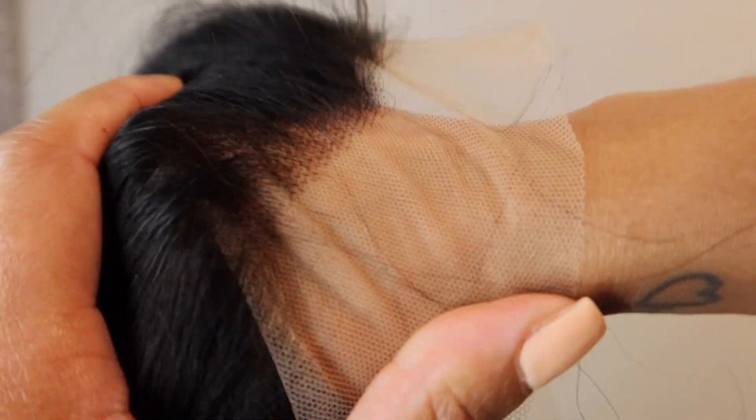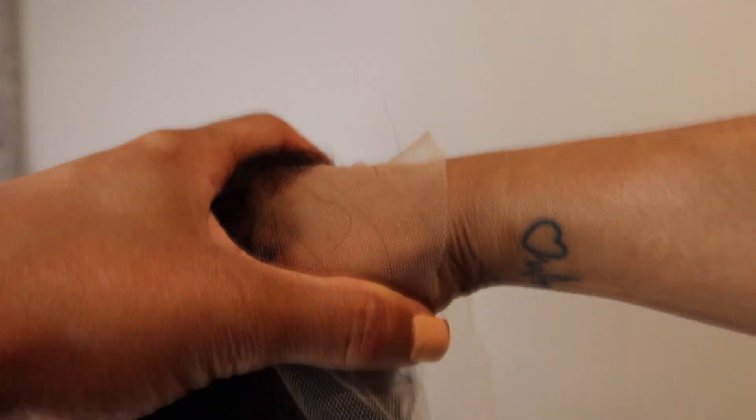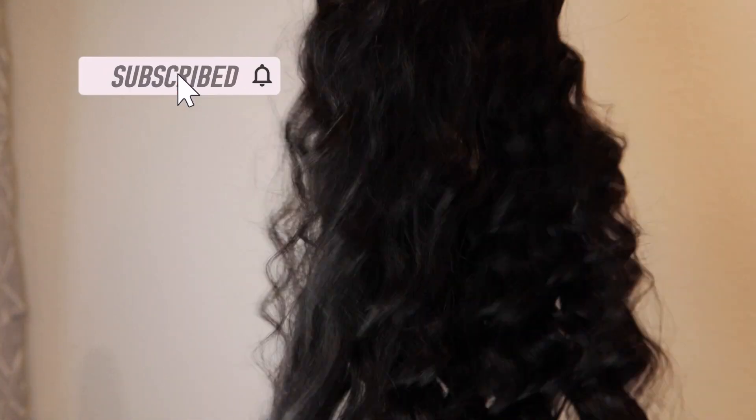I will have all the information and details listed below. The lace was definitely giving — it wasn't too thick, it wasn't too thin. You do have to bleach the knots, as you can see the little black knots, but as far as it blending in with my skin it definitely blends. You can see it is transparent and I'll just go ahead and have my hairstylist bleach the lace.